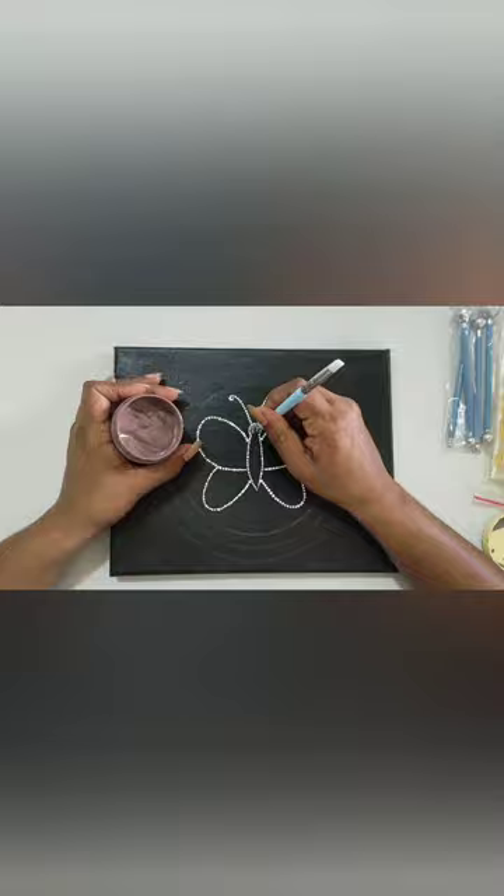To paint the center of the butterfly, I'm using dark brown and light brown.